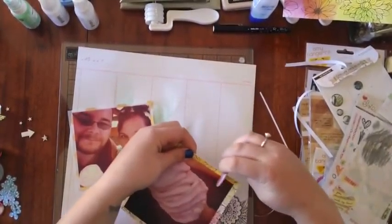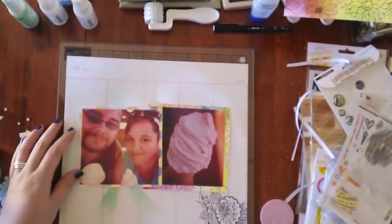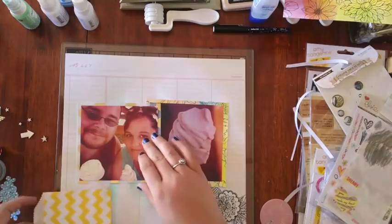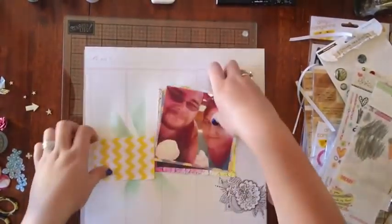I'm just distressing the edges of this. I think it gives some dimension rather than having a flat piece of paper. I found that I ended up covering up most of my misting in the end, but I guess that's what happens when you don't really have a plan for a page — I tend to just stick things and go with the flow.